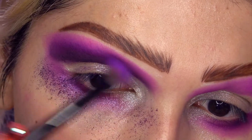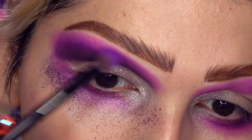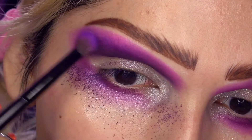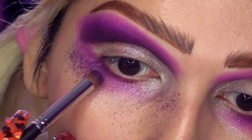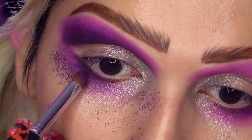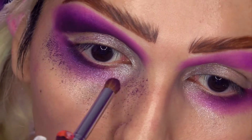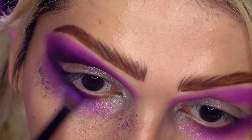Entonces con esta voy a difuminar ambos púrpuras, bueno es un violeta y un púrpura más bien. Los voy a difuminar muy, muy bien para que no se vea la línea muy dura. Y de igual forma lo voy a aplicar aquí sobre mi línea de pestañas inferior, pero solo hasta la mitad de mi ojo. No lo llevo hasta acá adentro.